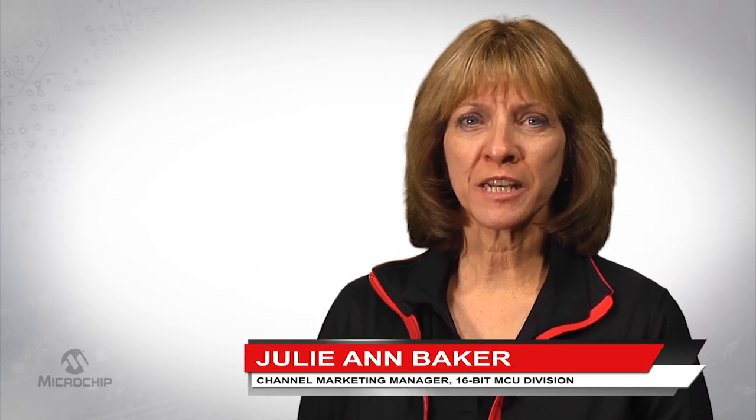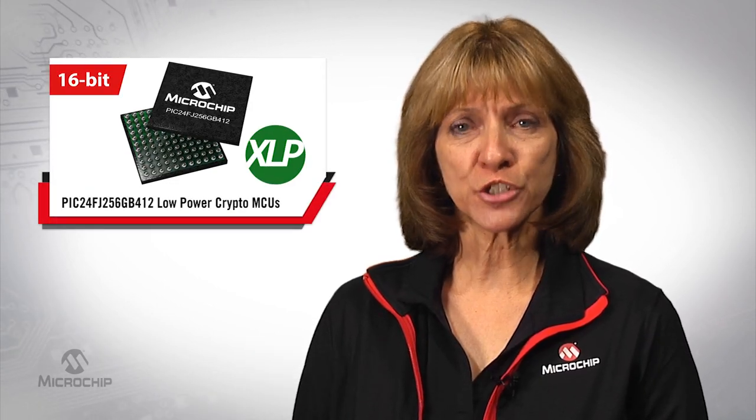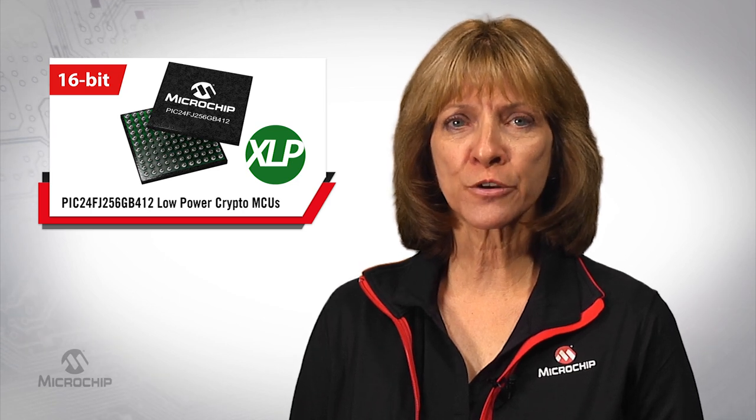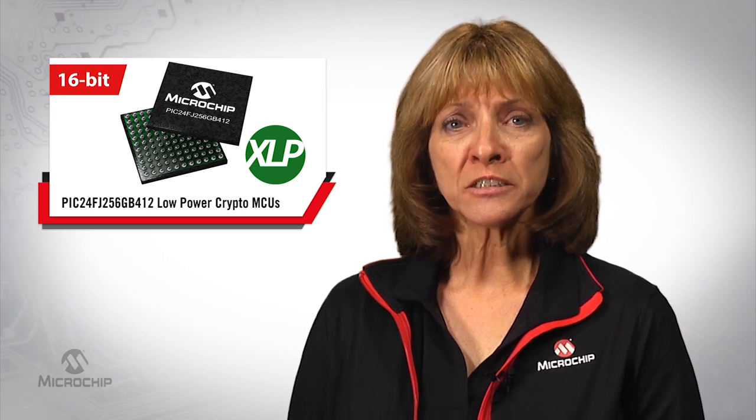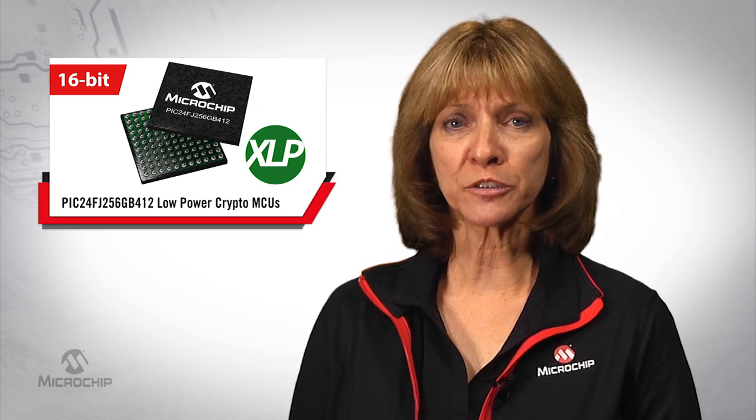Hi, I'm Julianne Baker, Channel Marketing Manager at Microchip Technology. I'd like to share details with you on the PIC24FJ256GB412 family, our low-power crypto microcontrollers. I'll also demonstrate its encryption and decryption capability on an IoT demo you can build yourself.